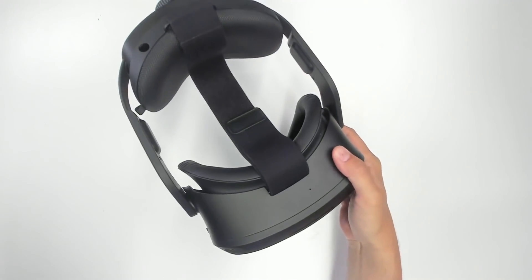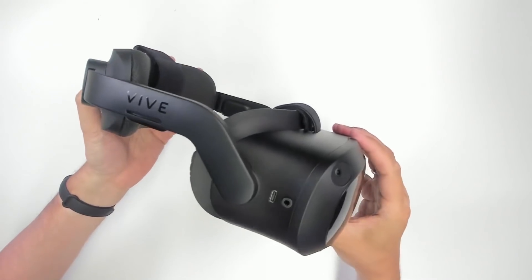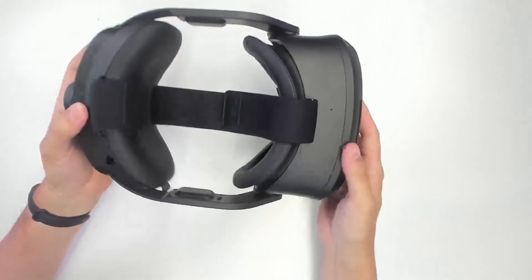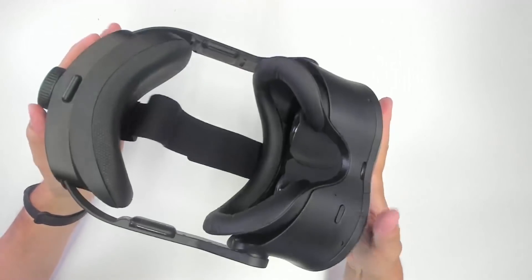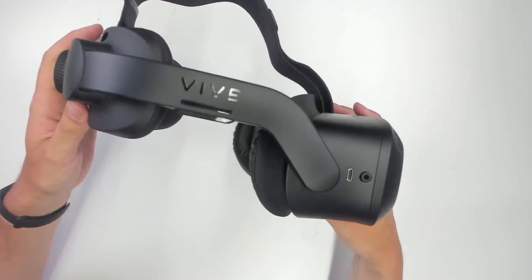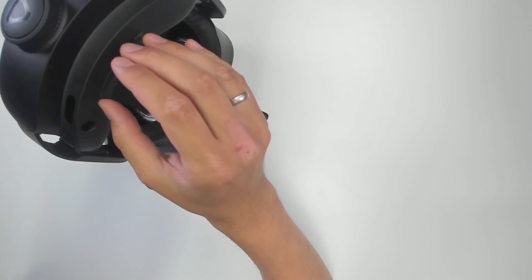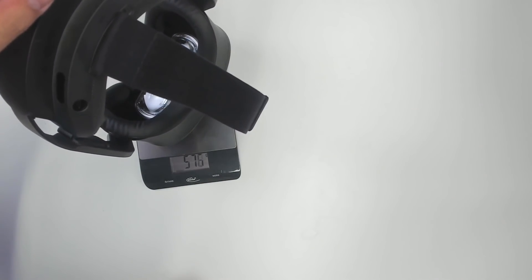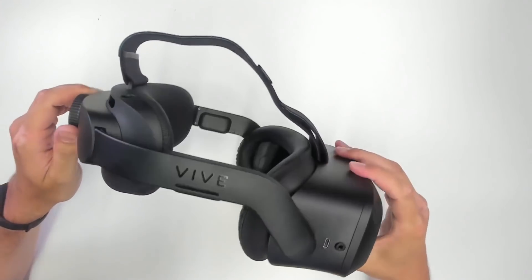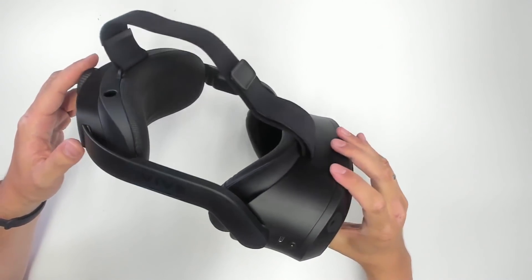Now let's get to the main event — the Focus 3. The first thing when you get this out of the box is simply wow. It's so high-end, so sleek and beautiful. I would even say this is the most beautiful VR headset I've ever had in my hands. Once you get it out of the box, it is surprisingly light, and the reason might be the material — this is not plastic, but a very light magnesium alloy. It weighs around 570 grams, though that's still without the battery.